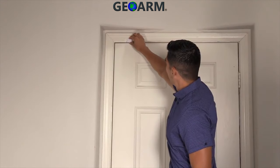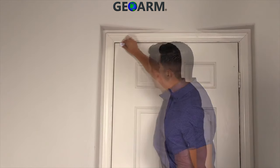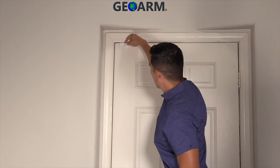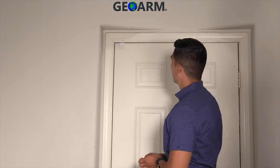The sensor can be mounted either on the door or on the door jamb, provided there is room for the sensor to sit flush to the surface. In the case of a door with molding, you will most likely need to install the magnet on the molding and the sensor on the door.